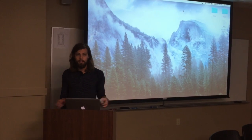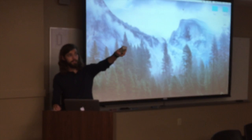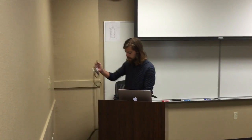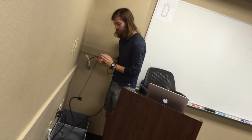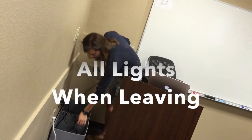Whenever you guys are done using the projector and screen, make sure that you turn off the projector. It's going to ask you to hit the power button twice. Make sure that you put the screen back up, unplug all the cables that you used, and put them back in the appropriate box that they came out of.